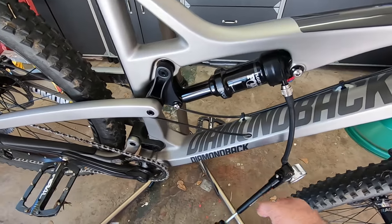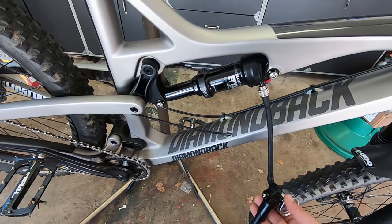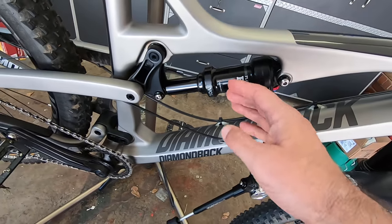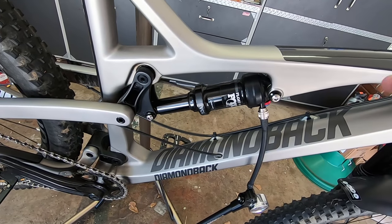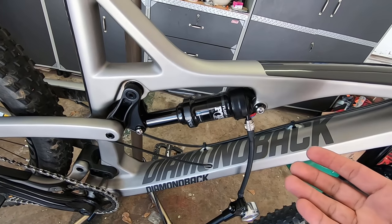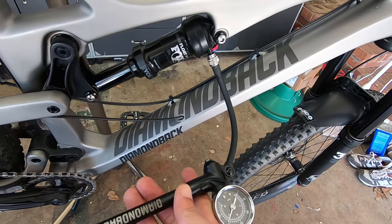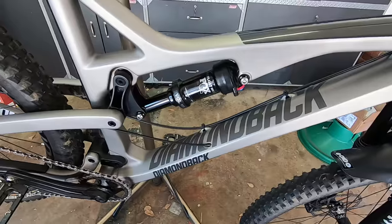About to remove the air from the shock — that's the first thing you should do. You can do it once you take it off, but I'm going to do it with it still on. Fox does warn, especially with the Evil, which is this one — it has two chambers — it's very important to do this very slowly so the chambers have time to equalize. I'm going to use my shock pump to bleed it very slowly through the little release valve.